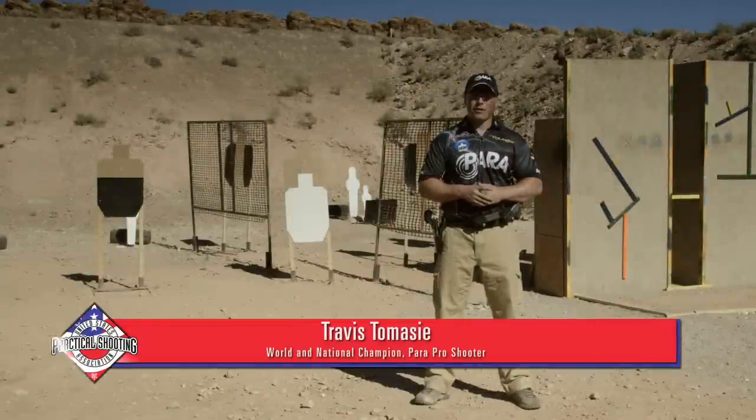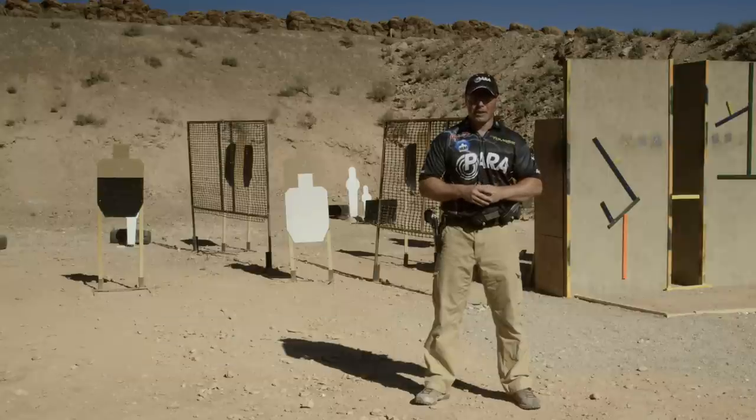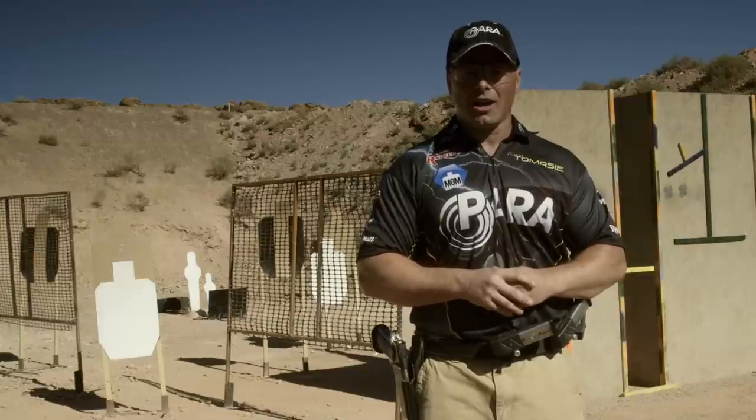Hi, I'm Travis Tomasi and welcome to the USPSA's Shooting Fundamentals. Today I'm going to cover trigger control and the various types of trigger press. Knowing how to manage your trigger is key to firing an accurate shot.